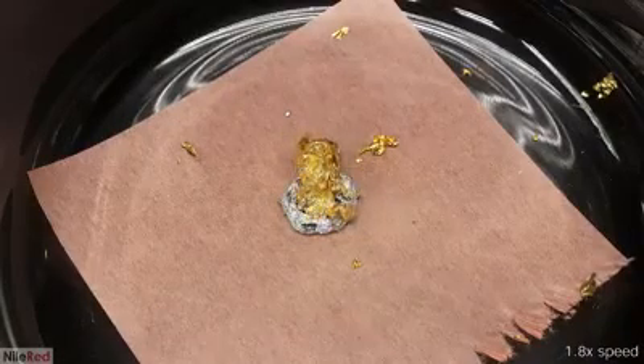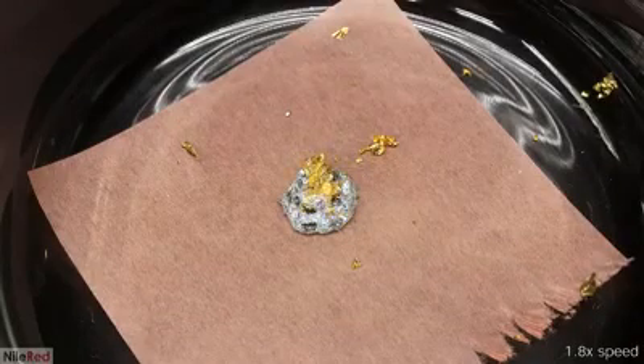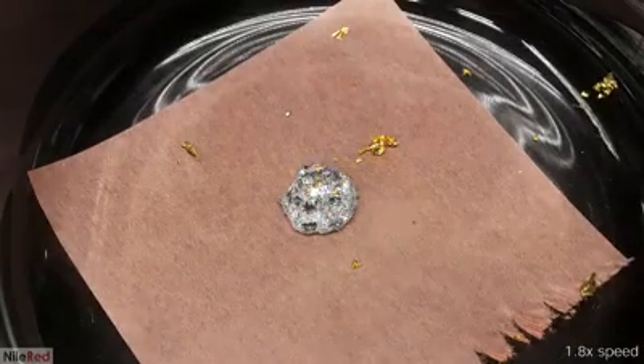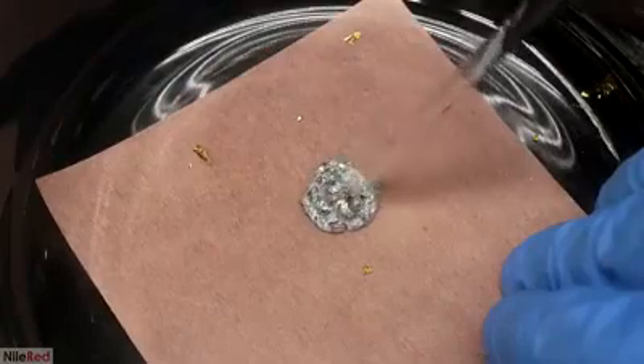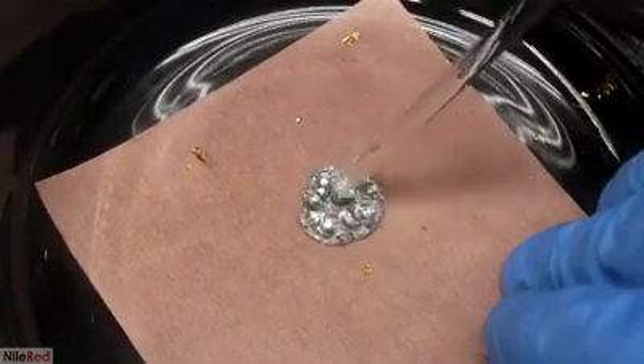The first foil that I added disappeared in less than 10 seconds, but the 16th one takes about 30 seconds. Also, because the mercury-gold amalgam is a solid, the blob will thicken as more gold is added.